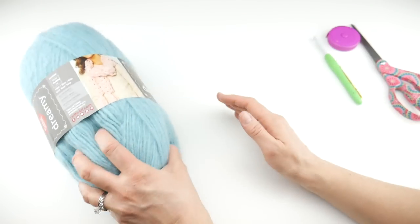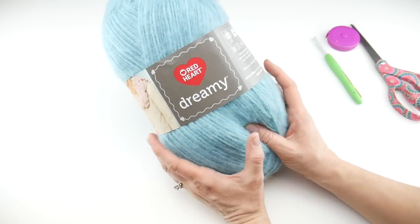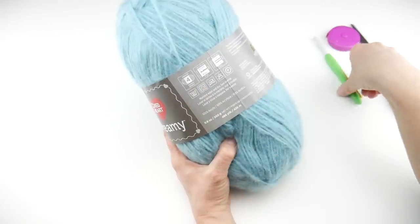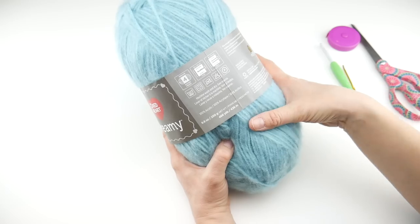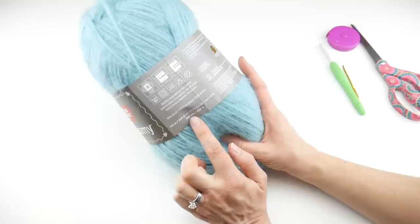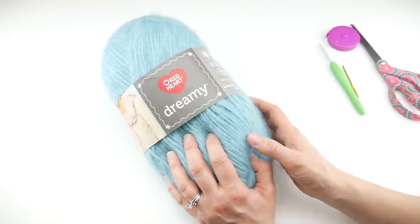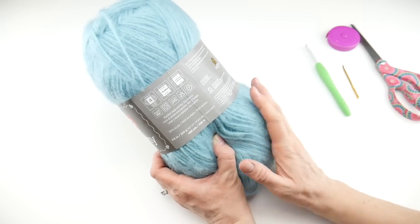Let's talk about substituting yarn. If you can't find the Red Heart Dreamy in aqua, look on the yarn label for something that's a medium or a four on the yarn weight scale, and something that recommends a 6.5 millimeter K crochet hook and you'll be just fine. This is machine wash and dry, which is really nice. We're only going to be using about half of this ball — it's 466 yards — so save your leftovers for another project in the series, like the throw blanket.